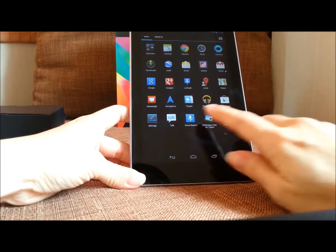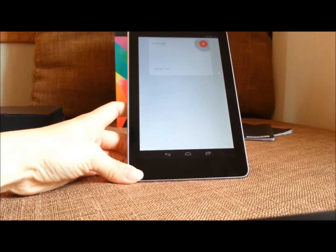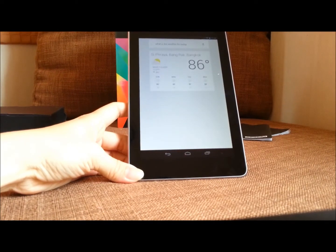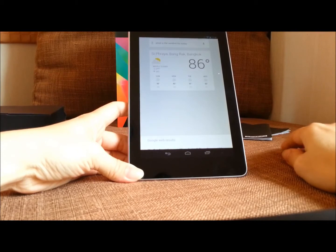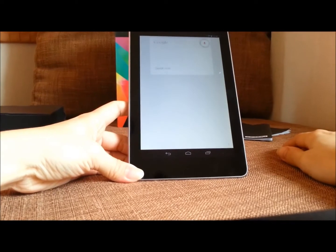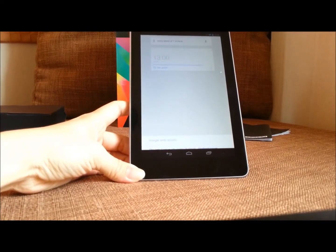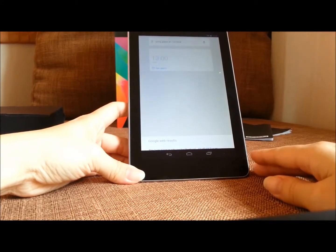Google is very proud of a feature called Google Now. Where can you find Google Now? Go to voice search — this is Google Now. I ask: 'What is the weather for today?' Google Now replies: 'The forecast for Bangkok today is 93 degrees with a thunderstorm.' That's pretty cool. I also try setting an alarm — I say '1 o'clock' and it sets the alarm. It's pretty smart.